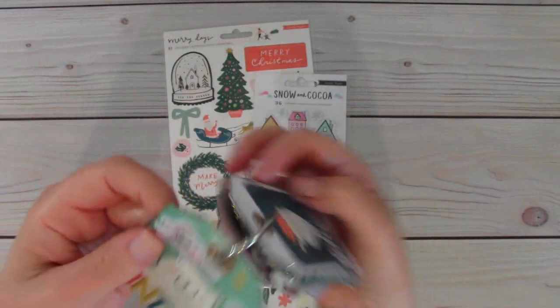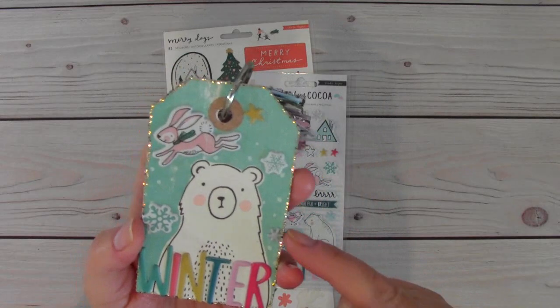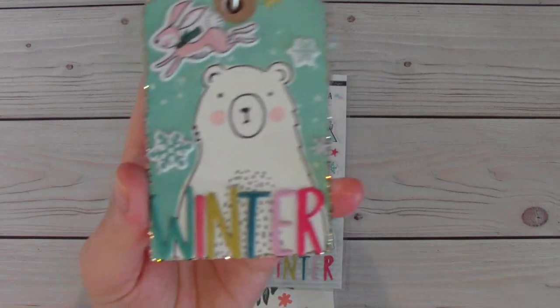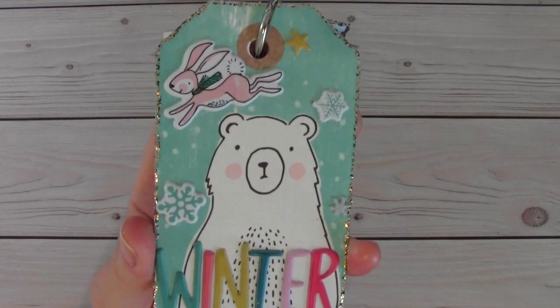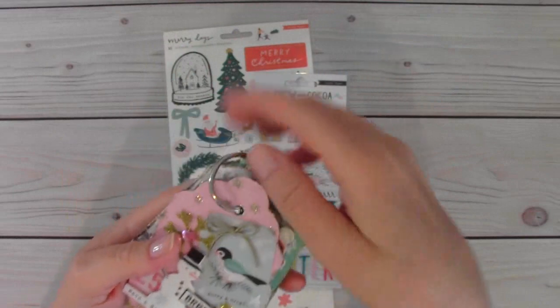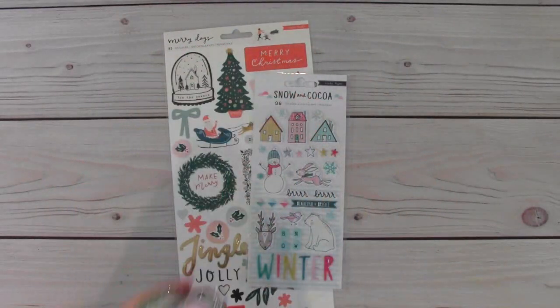On the back it says ho, ho, ho and it's Santa. And then there's the last one — this is also one of the tags. I think it's from Snow and Cocoa. It has the little bear on it and I put the puffy word winter on there, the little bunny and some snowflakes. So that was really, really fun to make — a little tag flip. Really cute. I like how it turned out.